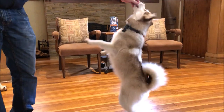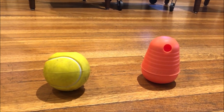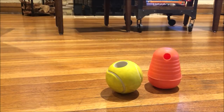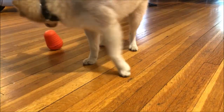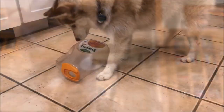BD loves treats and she's willing to go through lots of effort to get more. We have purchased lots of toys to dispense treats. She has a Kong where we hide treats or peanut butter. She has a pyramid and a ball that she needs to knock over and roll to get the treats hidden inside. And she loves playing with these toys, but ironically, some of her favorite toys are DIY toys.